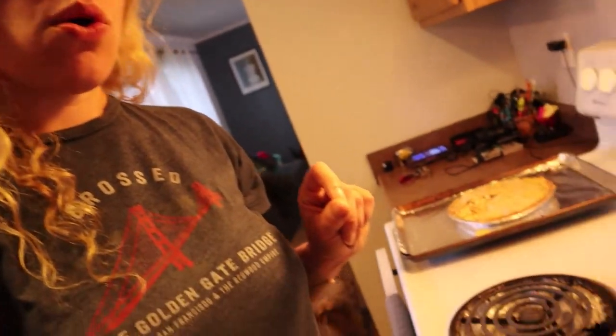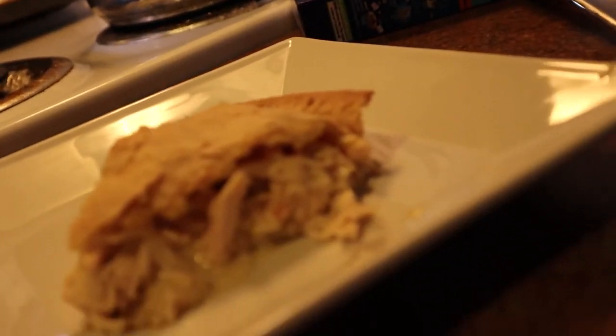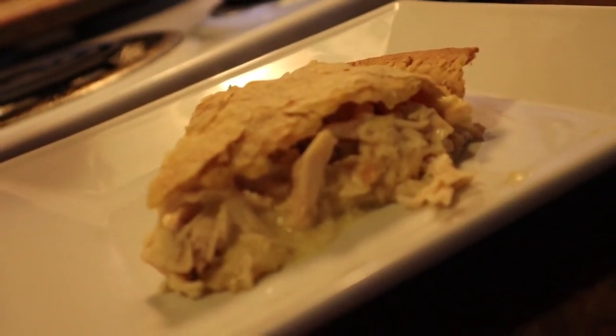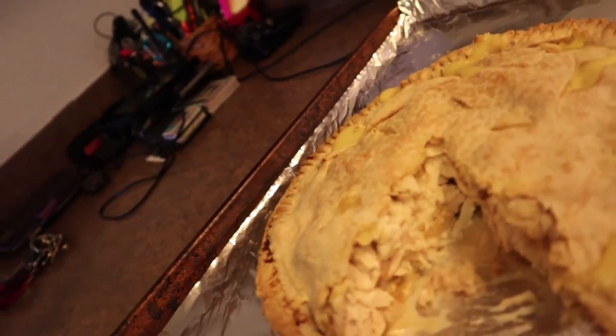It's nice and cool now and I took a slice out and it looks amazing. Here is what the piece looks like cut out — look at that! It held its shape, it's nice and flaky. Here's what the inside looks like with that piece taken out, holding together nicely. Please let it cool five to ten minutes or else it'll be a runny mess.